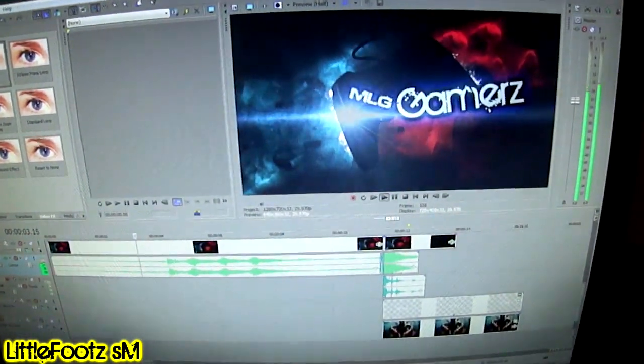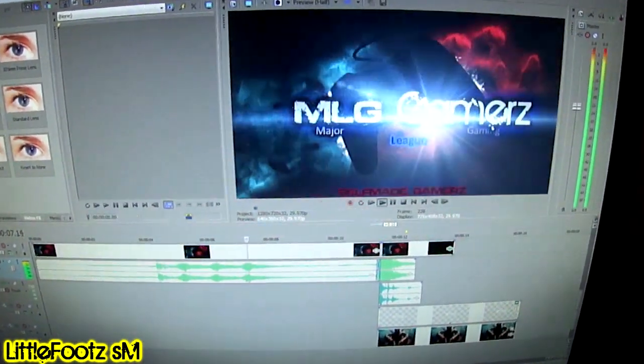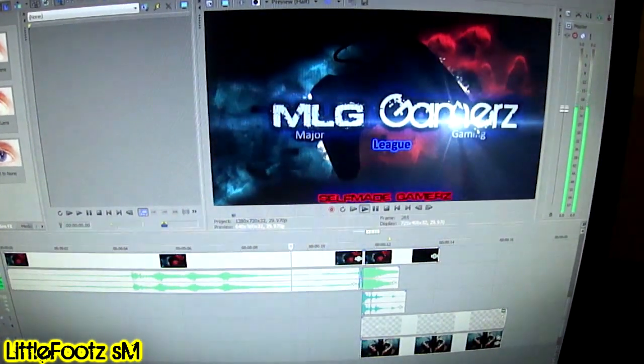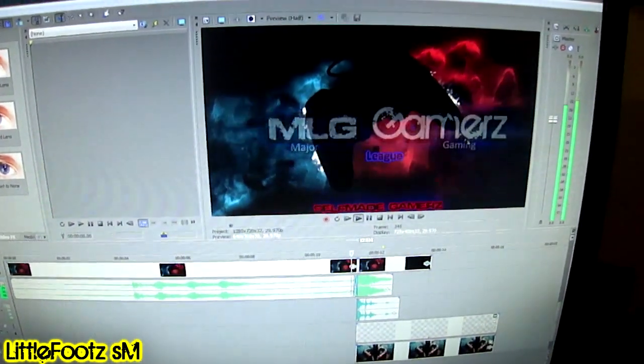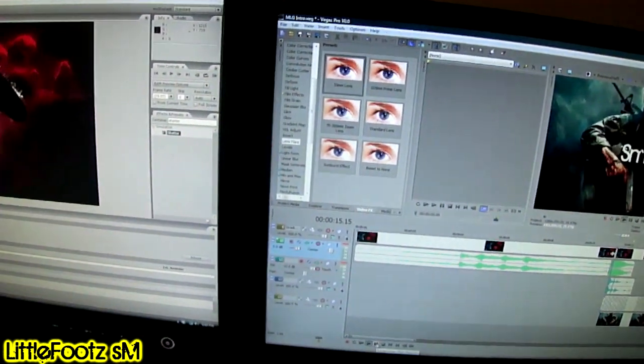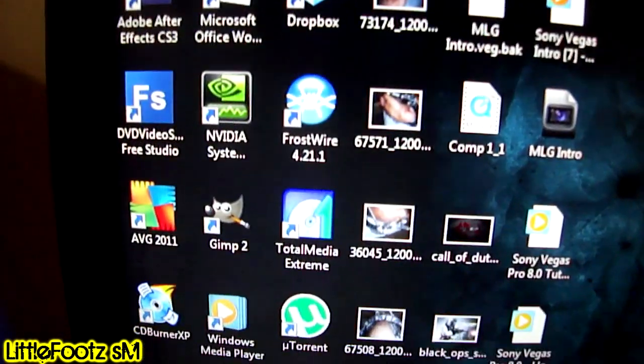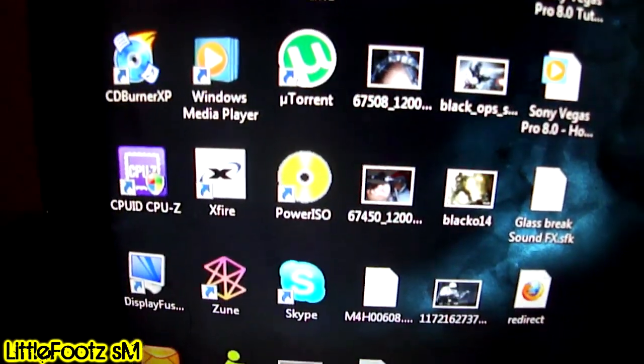Look at that — break the glass, bam! I'm not done with it yet, still doing work on it. But that's what I got set up right here. And you want to see what I have on my desktop — that's what I got on my desktop. That thing goes hard.